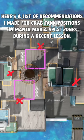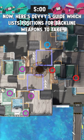Here's a list of recommendations I made for crab tank positions on Manta Maria splat zones during a recent lesson. Now here's Devi's guide which lists positions for backline weapons to take.